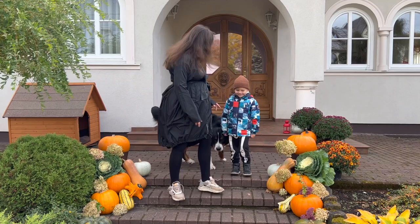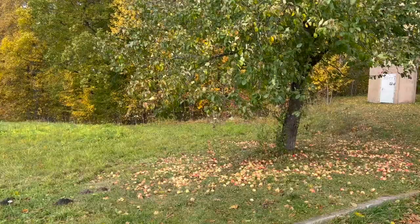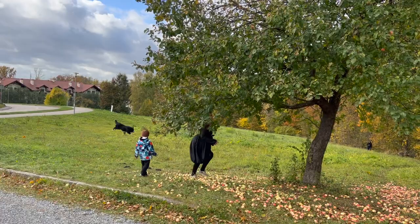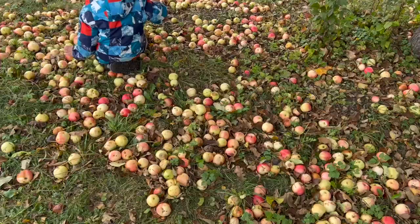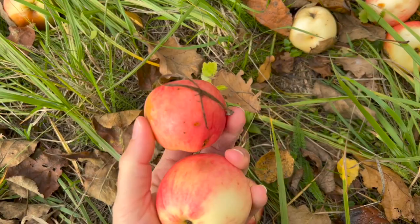But first, let's go out and find some apples. This is beautiful autumn time, so rich and vibrant with colors — just the perfect season for picking apples. Apple picking with children is an amazing time spent together.